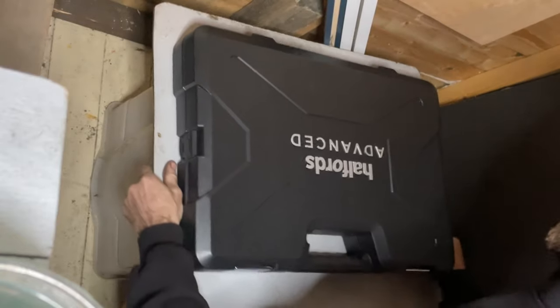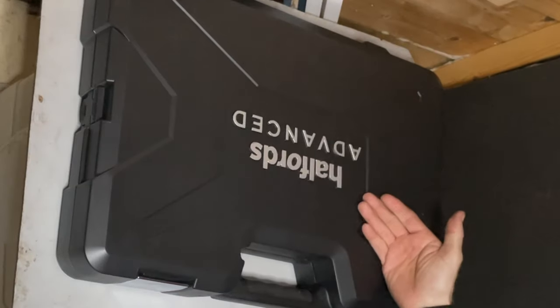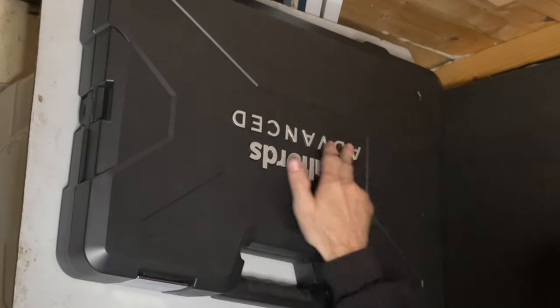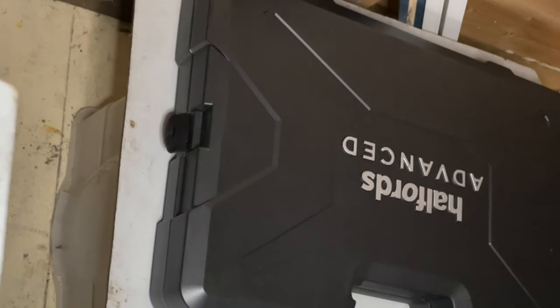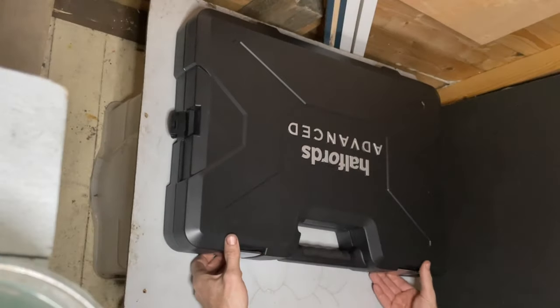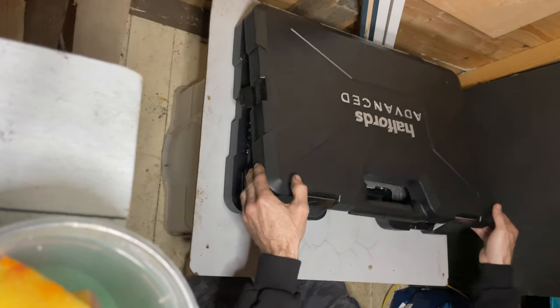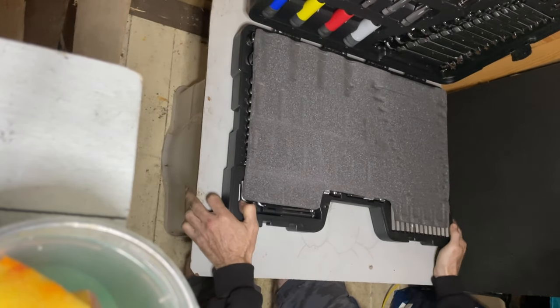It's got some decent hinges on the back — plastic and metal — so it will take a bit of battering. It's got its own weight to it. It does say in the description that it isn't covered as a toolbox, but it's got Halfords Advanced on it. We won't get any further on that — let's give it an open. You've got plastic clip covers at the side and these just pull up.